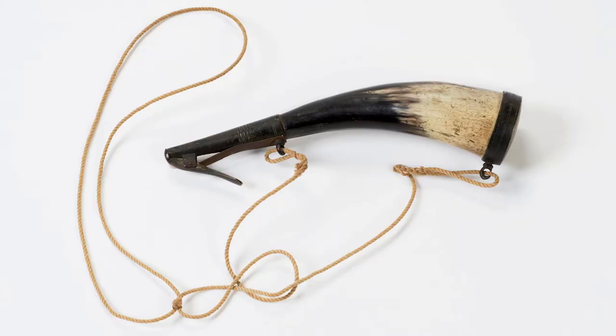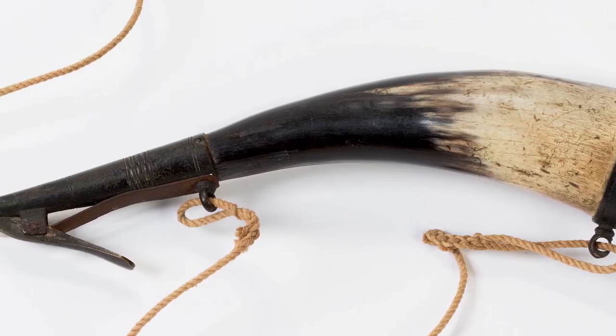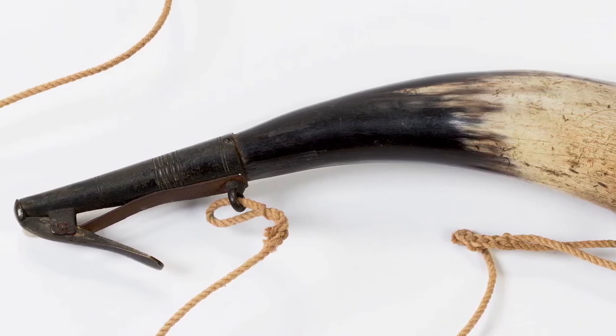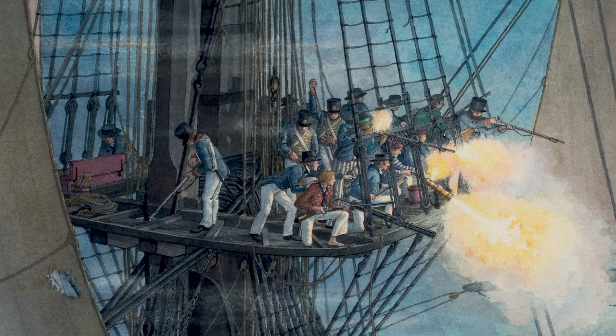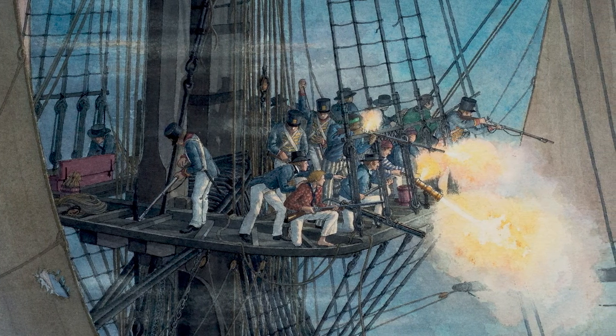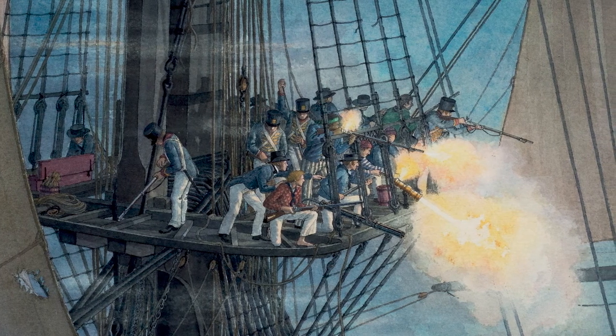Sailors manning guns also carried powder horns. These hollowed-out horns carried gunpowder that could be poured out with one hand using the spring-operated closing lever on the end. Marines stationed on the fighting tops, armed with rifles, carried powder horns and loose balls. Horns were used to carry the finer powder used to prime long guns and howitzers.